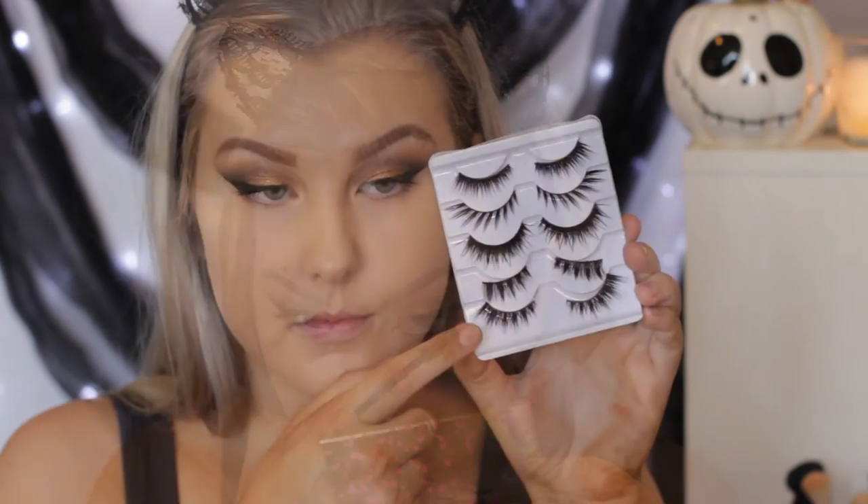The falsies I'm using today are the XO Beauty The Rebel eyelashes. I'm just using some dark glue to adhere those to my eyes.